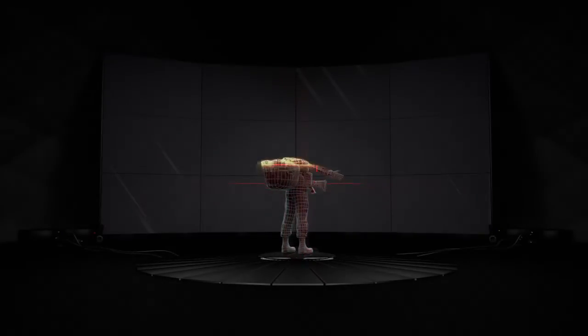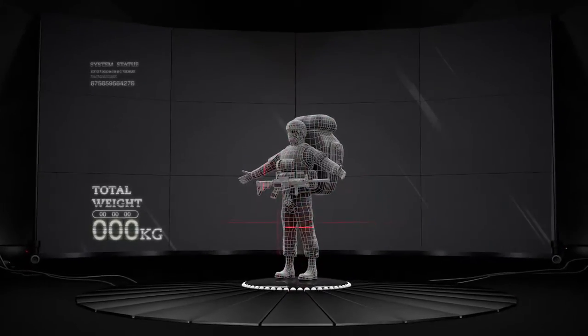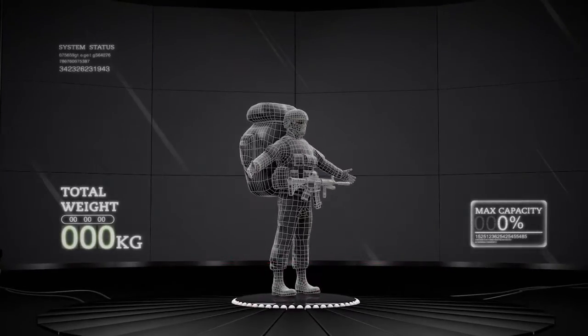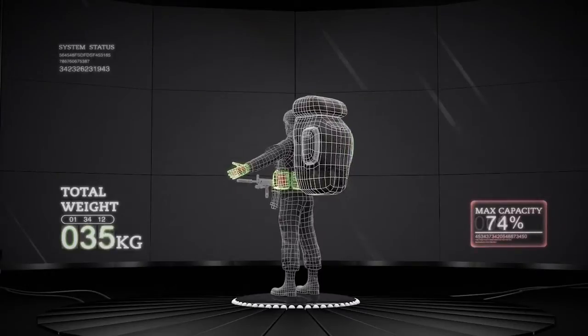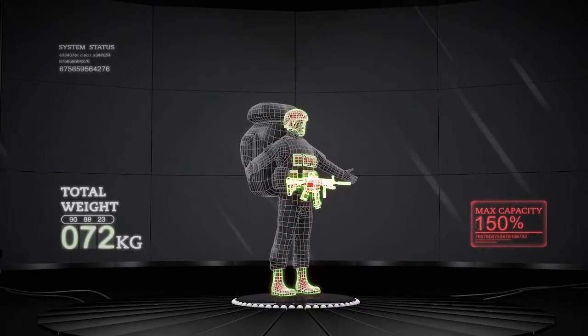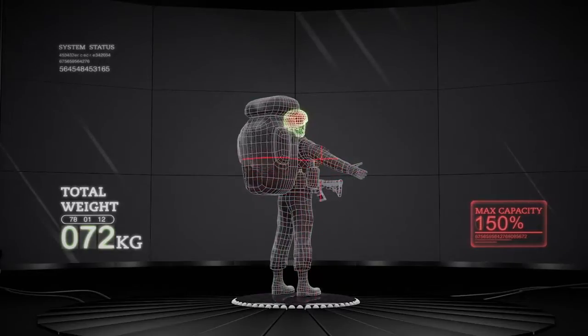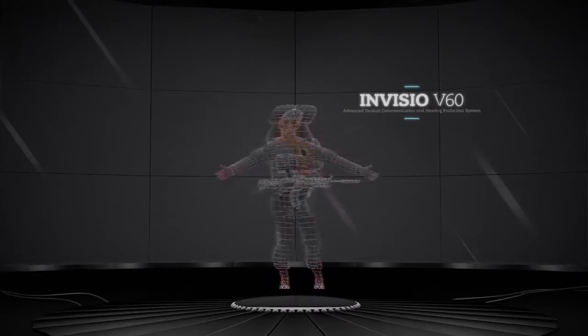The modern soldier faces many challenges both cognitively and physically. The mobility, efficiency and endurance are adversely affected by this burden. In today's military battlefield, efficient communication is crucial to help reduce the risk on the soldier and improve mission success. Clear communication in the heat of battle can mean the difference between life and death.